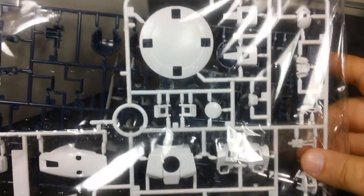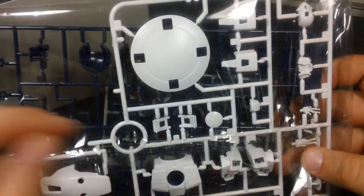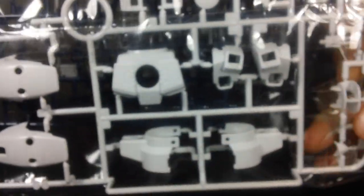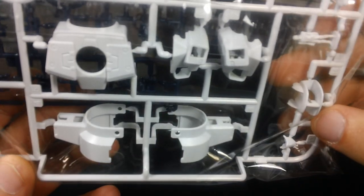Flipping that over, we've got a runner of white parts for the shield, the head — you can see a little bit of inner detail on the head — two little Zex figures, parts for the torso and the shoulder armor, which is all molded in one piece with the exception of the yellow parts. And then the back and side skirts.